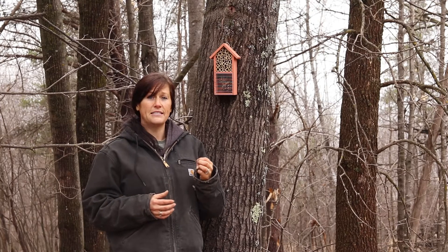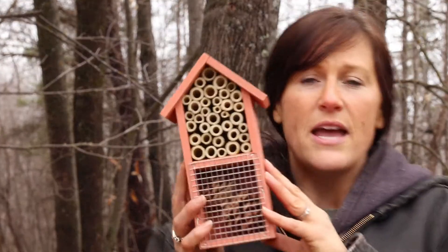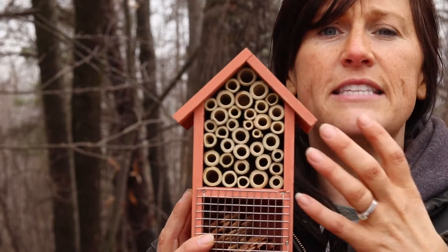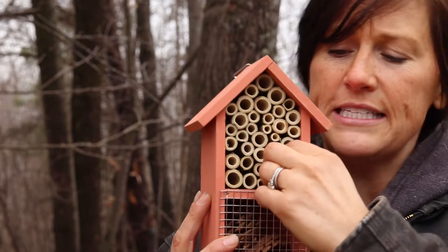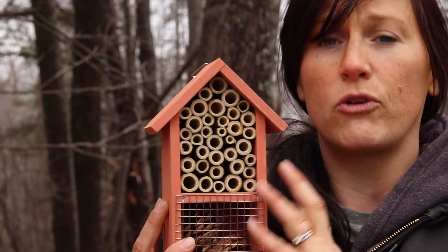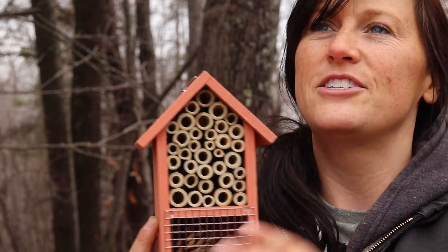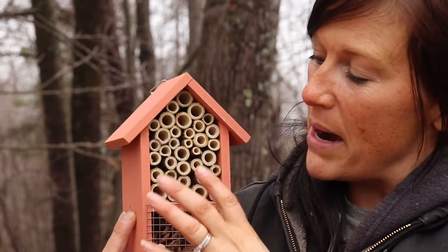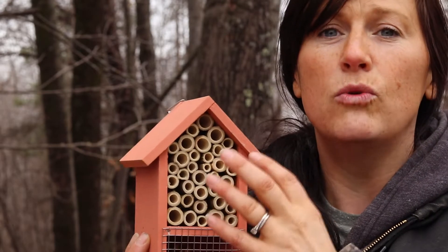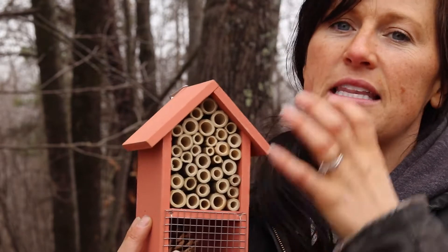Some of the issues with something pre-made like this are that, similar to a honeybee hive, you need to be able to clean things out and make sure there aren't any diseases, pests, and things getting in. With a house like this, nothing is removable — I can't take any of these out. What you want is for these to be removable or replaceable so you can get things out, clean it out, and make sure you aren't allowing diseases and pests to build up in there.